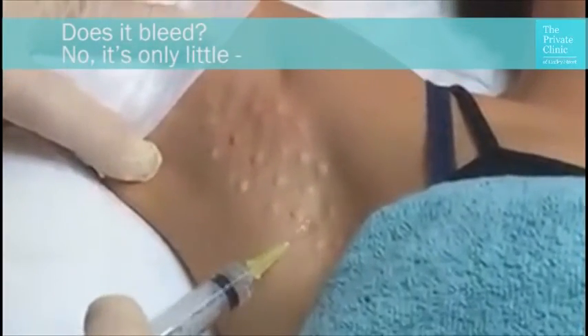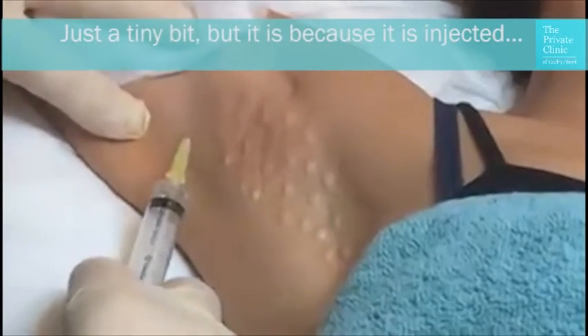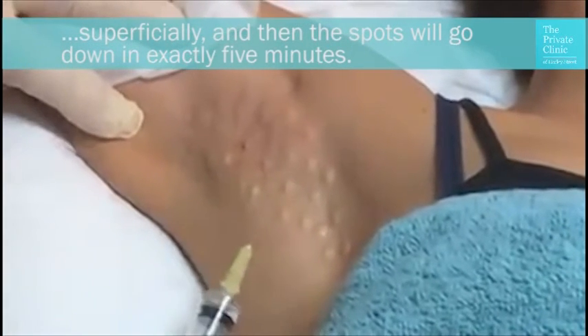Does it bleed? No, it's a tiny bit, but it's because it's injected superficially, and then the spots will go down in exactly 5 minutes.